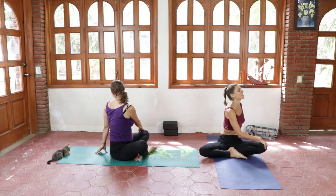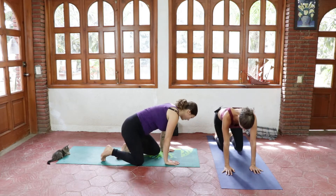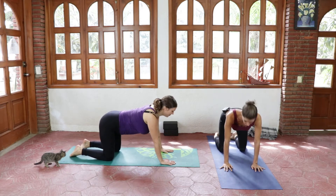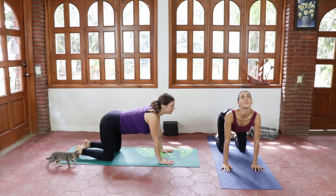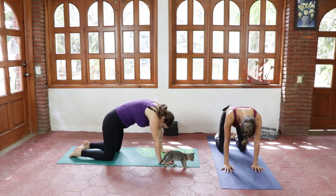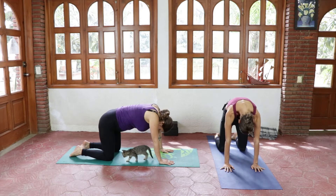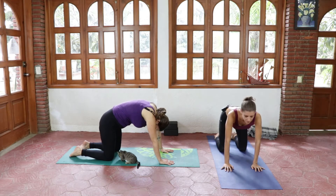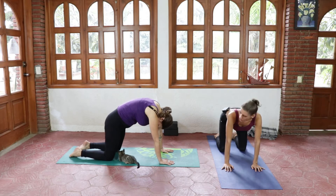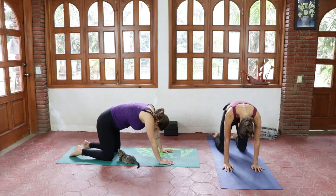Inhaling, coming back to center, we're gonna uncross the legs and roll into a tabletop position. Here we're doing cat and cow: on the inhale you push your chest open, drop your belly down, look up, and on the exhale you're trying to press the part in between your shoulder blades towards the ceiling. You follow your own rhythm — inhaling up, exhaling rounding. We're gonna do a couple of rounds, breathing as slowly or as fast as you need.